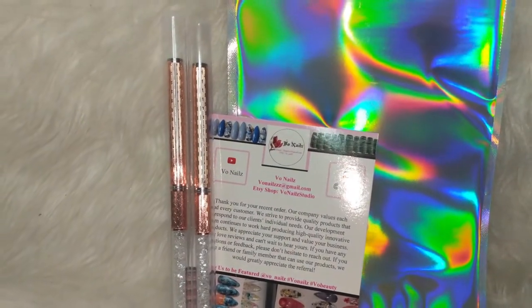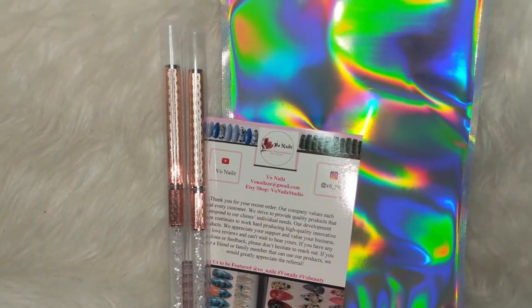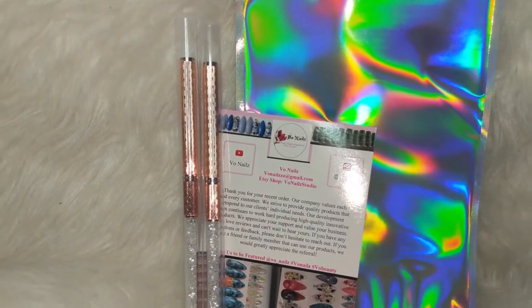Hey guys, welcome back to my channel, Von Nails Academy, and I just wanted to show you a new addition to my shop.